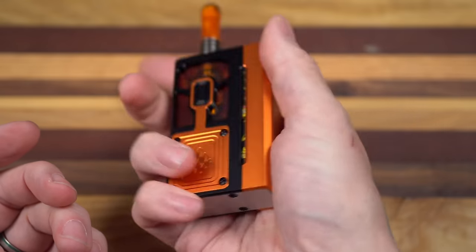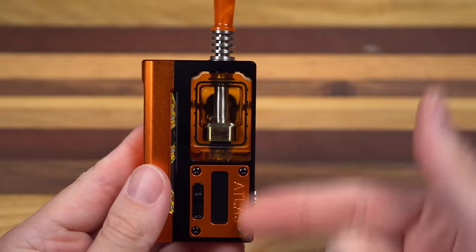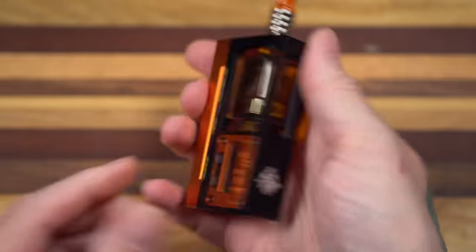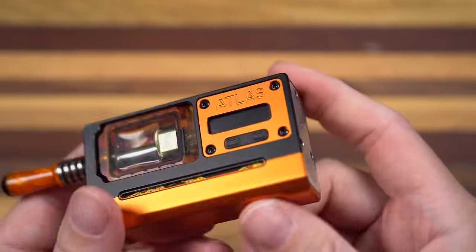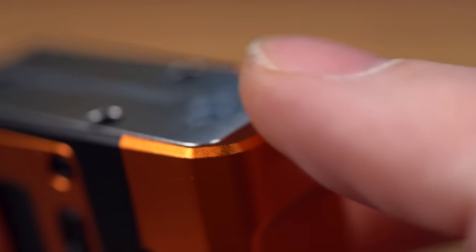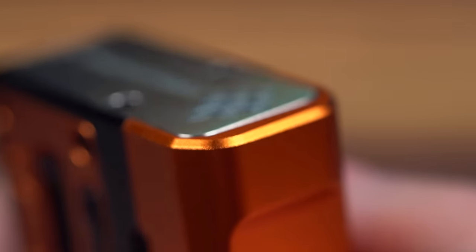First of all, it's a great size. It's exactly as big as you think it is. In Freedom Units, it's just a hair over three inches tall this way and not even two inches this way. All of the corners are real nicely rounded off. There's not a hard edge to be found on this — everything is very slightly rounded off, which really tremendously helps with the hand feel and comfort.